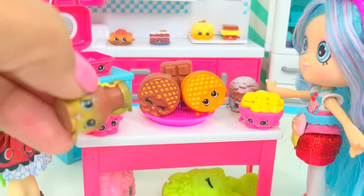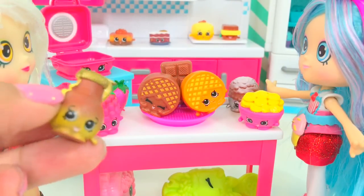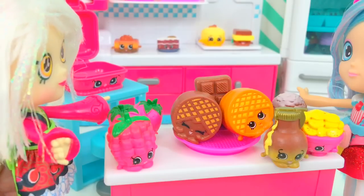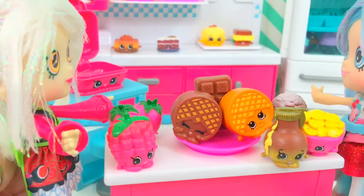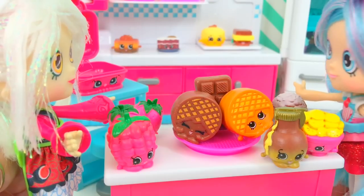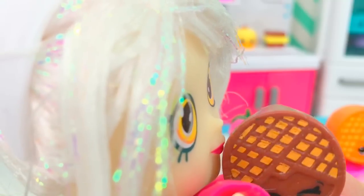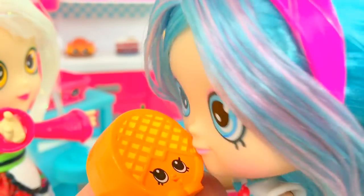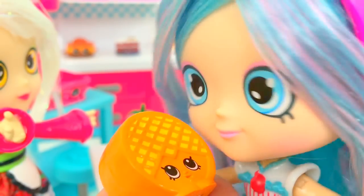Your waffle won't be perfect without me. I'm Sally's Syrup! Whoa, look at our waffle — absolutely perfect. That's right, the best waffles ever. Super delicious! Yum yum. Perfect breakfast.